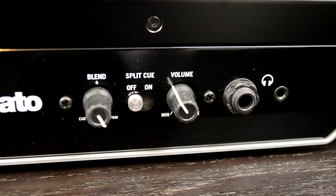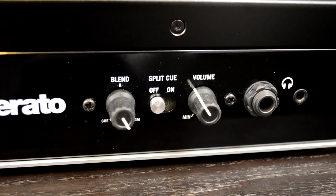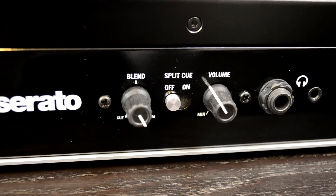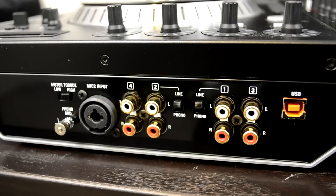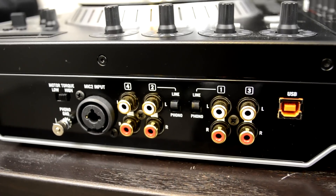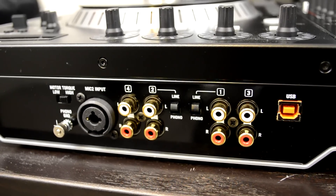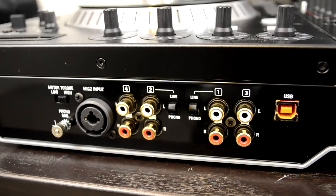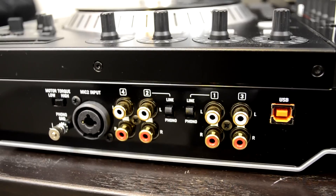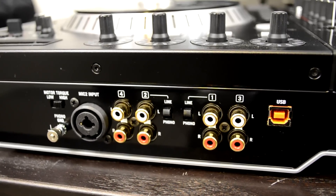In the headphone section you have a volume control knob, a split-cue on/off switch that lets you toggle between hearing the master in one ear cup and the cue in the other, and a blend knob to blend between cue and master. The rear panel of the NS7 II is made up of two parts — inputs on the left, outputs on the right. In the top left corner, you have your motor torque switch to adjust between high and low torque — low brings it closer to the torque range of a Technics 1200.